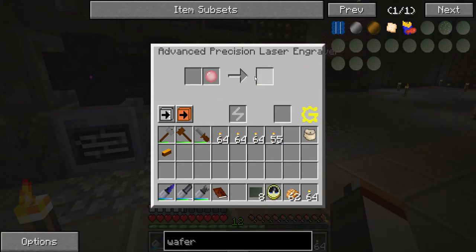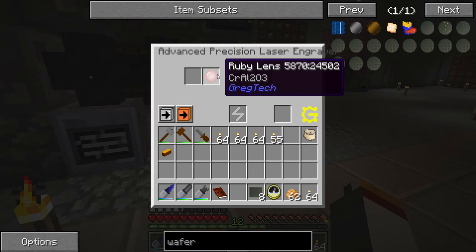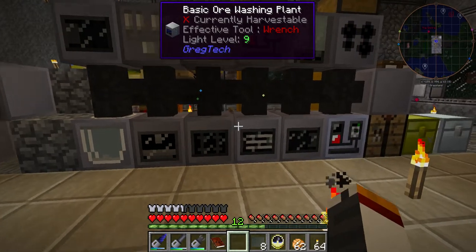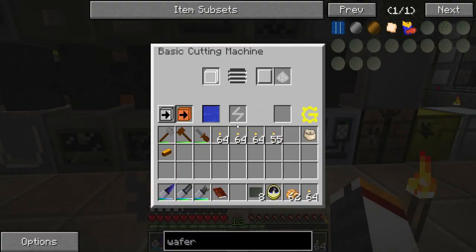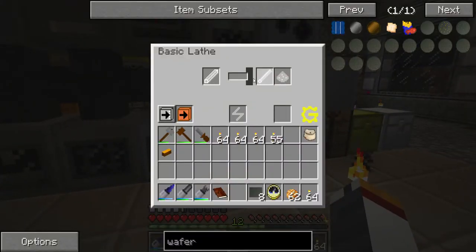You need the precision laser engraver, and you need a ruby lens, which means you need to find some ruby — specifically an exquisite ruby. Remember how you can make lenses out of plates with the lathe? Well, you need high voltage to do that. But if you have an exquisite crystal, a ruby, you can put it in there and get that thing working.